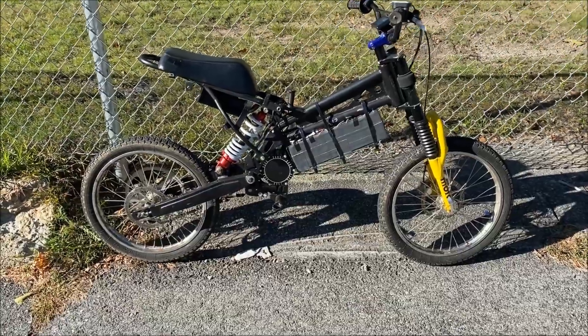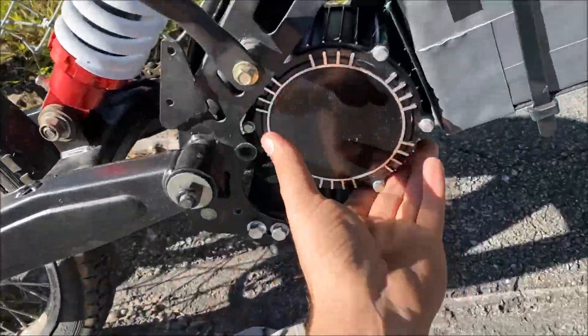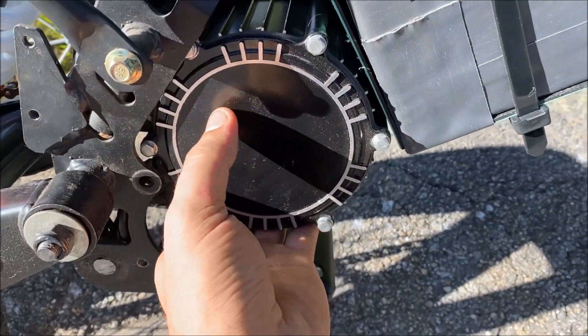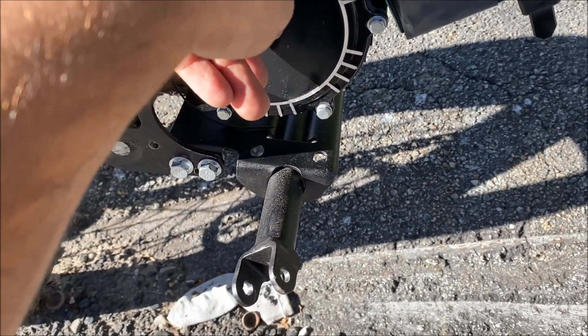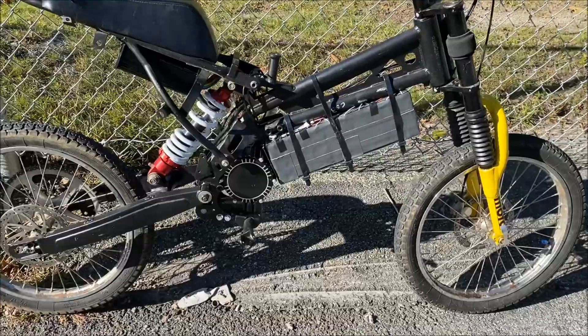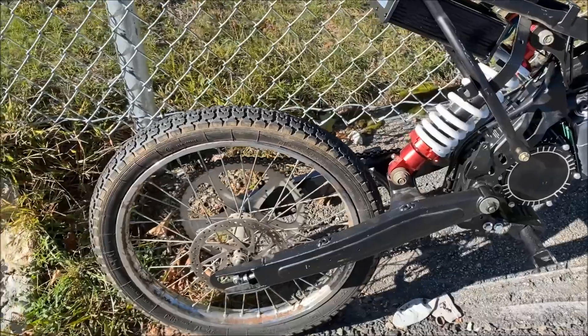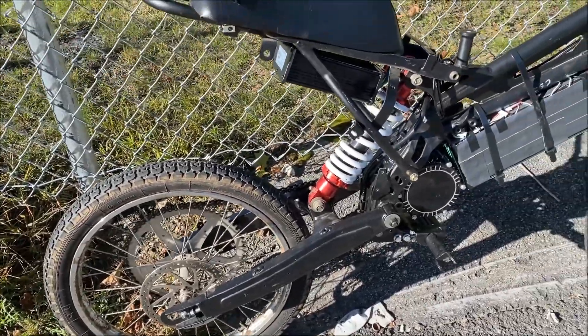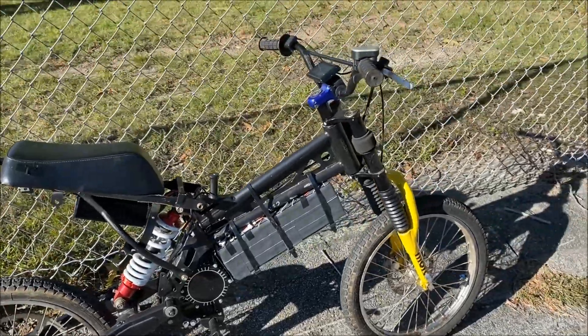This bike is freaking silly powerful. This motor is super tiny — this is the LR small block and it's like tiny, maybe three and a half inches wide. It's just the smallest motor and it has so much torque. Obviously this huge rear sprocket helps a ton, but man, this is a powerful little setup.